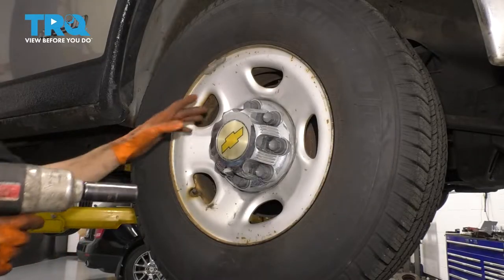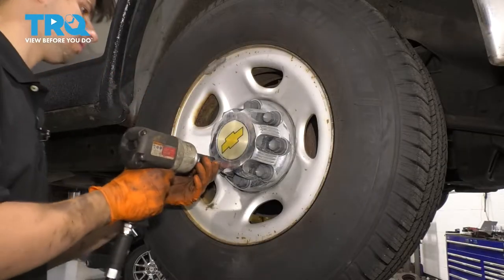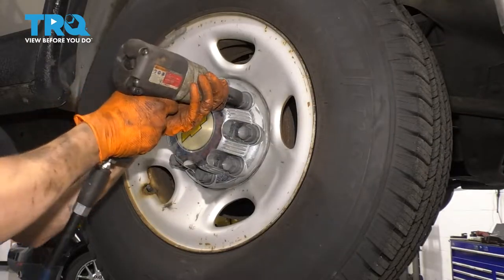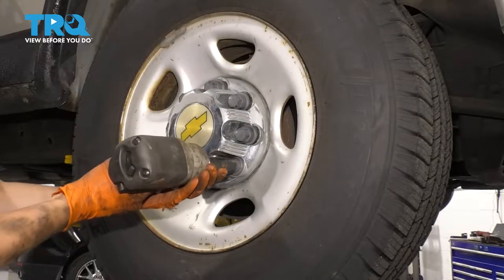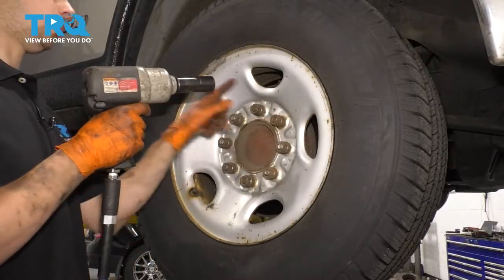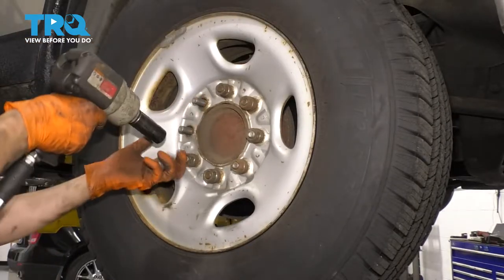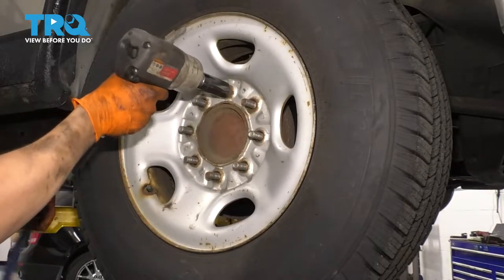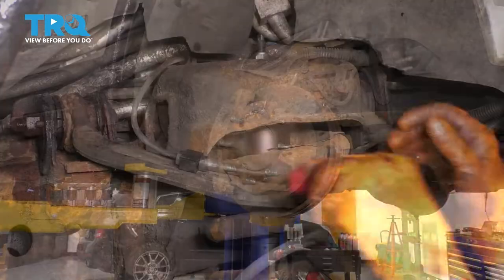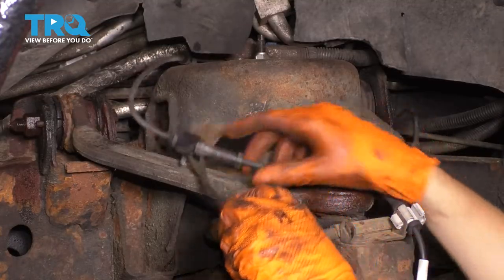Using a 22 millimeter socket, take off all the little caps that hold the big cap hiding the lug nuts. Then, also with a 22 millimeter socket, remove all eight lug nuts and remove the wheel.